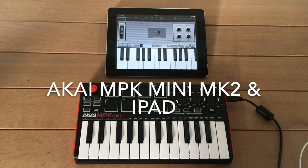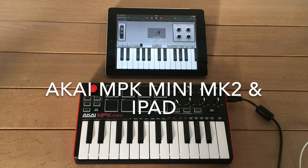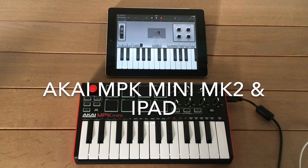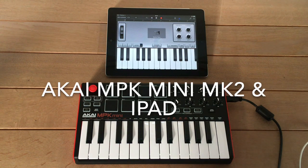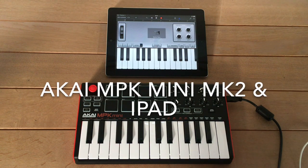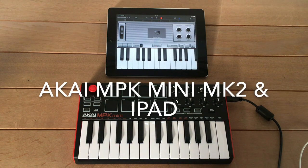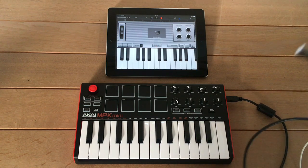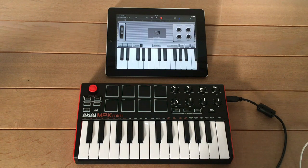This is a short video on how to connect the Akai Professional MPK Mini to an iPad to be able to play some music through the keyboard. You can connect it via USB. You have the USB connector delivered with the Akai MPK Mini, and to connect that to the iPad you need a camera adapter.